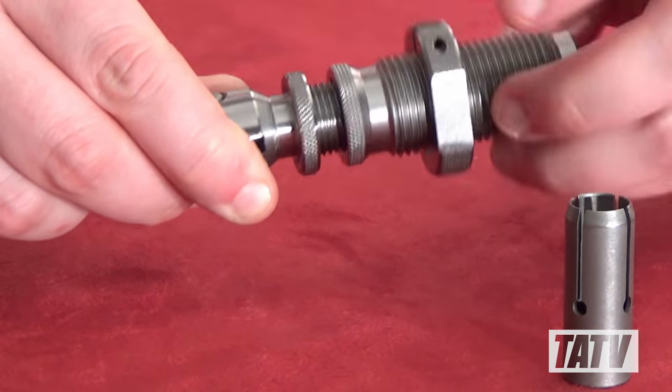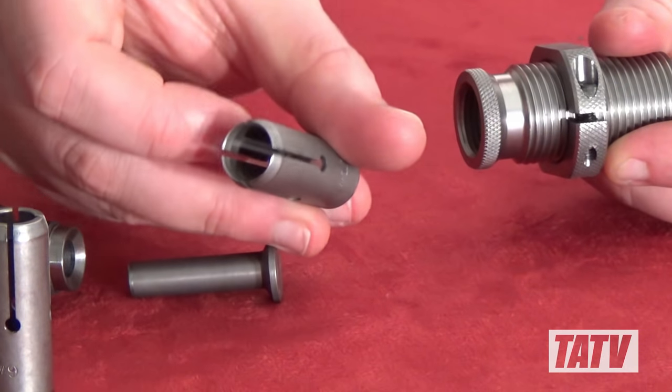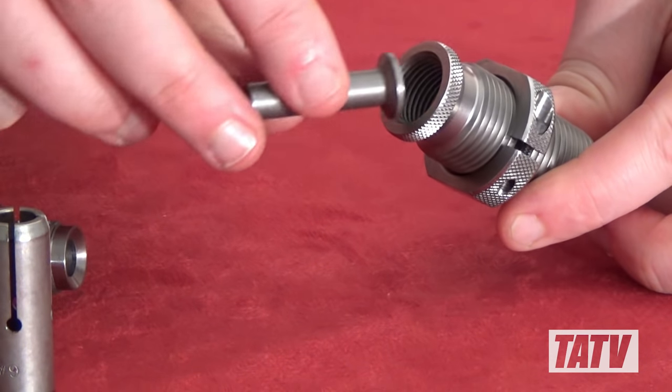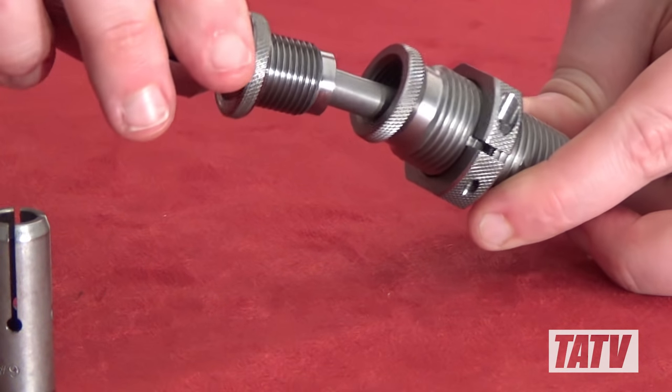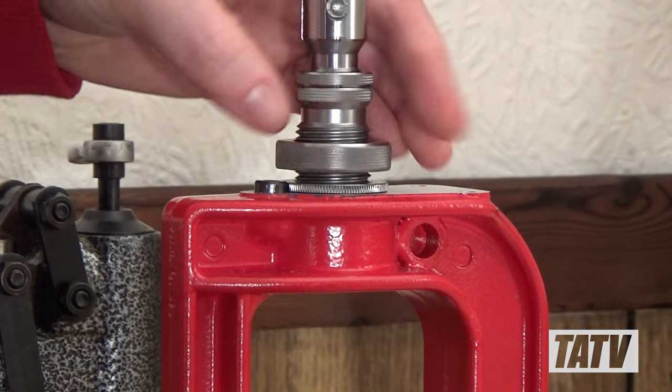First we'll remove the camlock from the body and take the plunger out. With that done, we'll swap out the collet with the correct model for the caliber that we're pulling — in this case, a .38 Special. Now we'll replace the plunger, thread the camlock back into place, and we're all ready to install our puller into a single stage press.